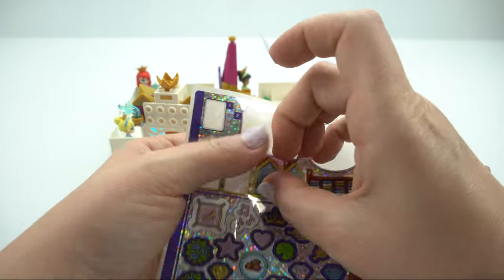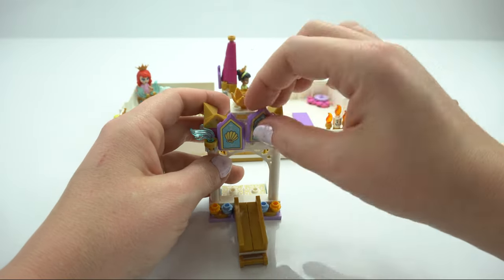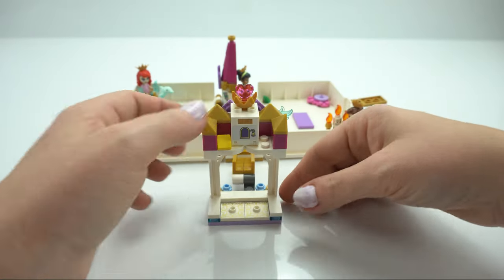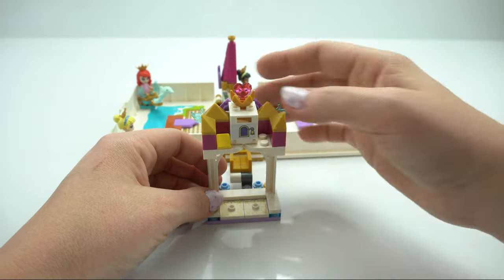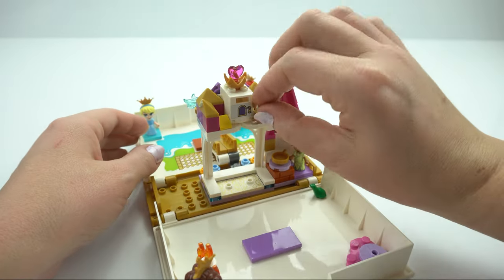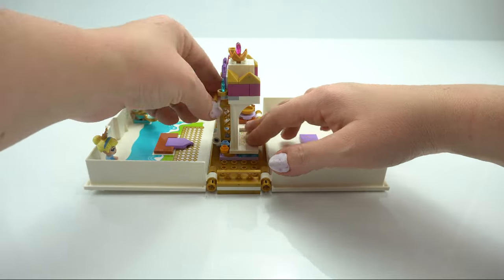We've got a clamshell for Ariel and a glass slipper for Cinderella — there are their emblems on the flags. Let's get some extra cheese in the mouse house for Gus and pop that into the middle. We'll get Gus in first — beautiful, gorgeous. I might have to fix up that bridge a bit later.